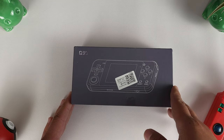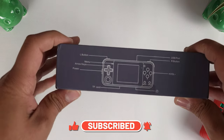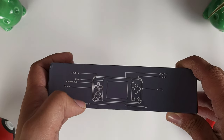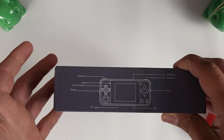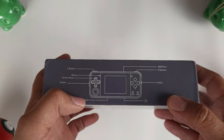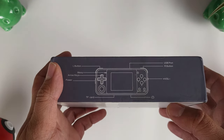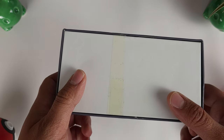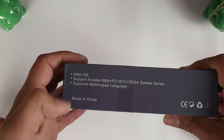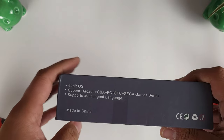Let's go ahead and start checking out the box. On the front, you just have a picture of the PowKiddy Q90. On this side, it shows you what buttons you have. This device does not have dual shoulder buttons, but you're not going to need it for anything that the system plays. You have a nice volume wheel, your menu key for emulators, D-pad, your analog slider, and your four buttons. SD card slot and headphone jack. It shows it supports a 64-bit OS and everything that it supports — it does support a lot more, and we'll get into that a little bit later.